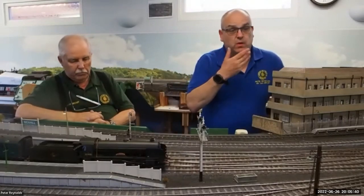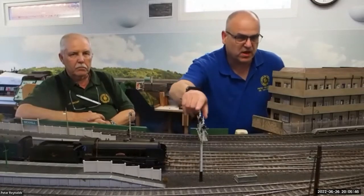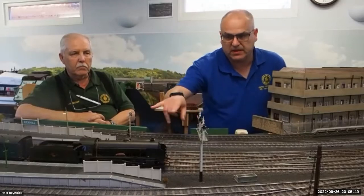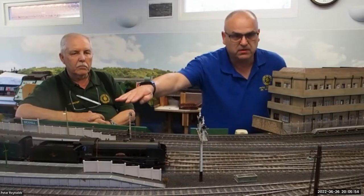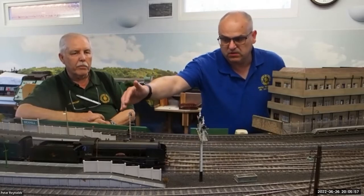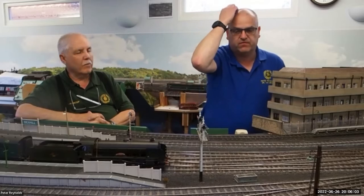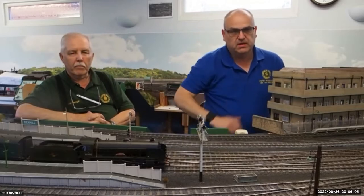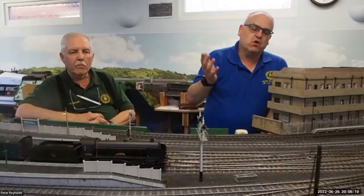You can see here these are the platform starters and shunt signals at Bexhill - there are six signals here. This one's a Southern rail wheel post, and this one in the middle which does platforms three and four is South Eastern Chatham lower quadrant. This is an upper quadrant, and the shunt signals on this signal are miniature arms, lower quadrant.